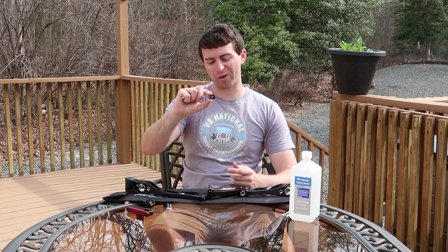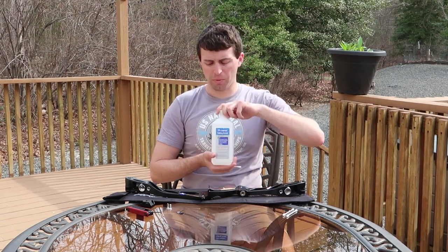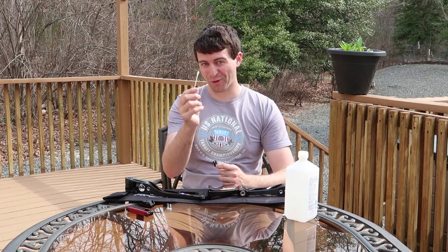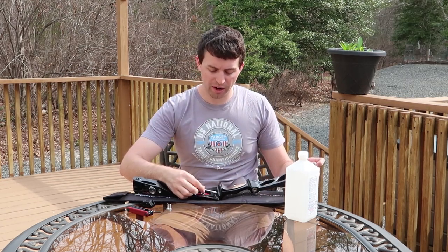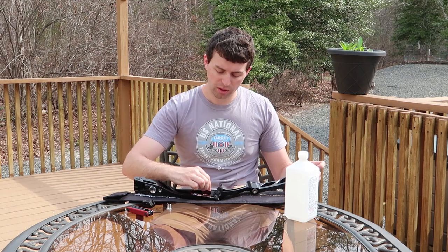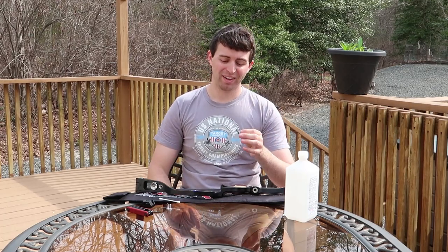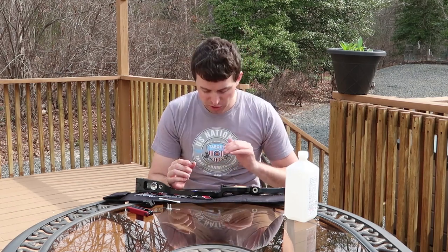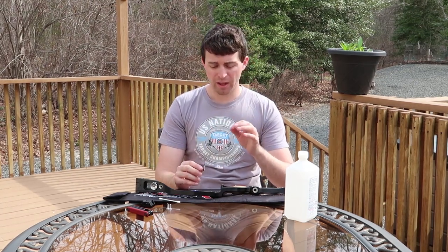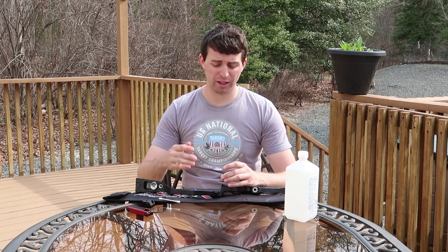Next up we're going to put on the arrow rest. What we need here is some rubbing alcohol — I'll be using 70%. You can use 90% too; it's just a matter of getting the surface area clean. So you want your rubbing alcohol on your Q-tip and you're just going to clean the area that you're going to stick your arrow rest on. Since it's rubbing alcohol, it's going to dry extremely quickly and you should be able to watch it dry as you put it on. Once you see that it's dry, take the adhesive off the back of your arrow rest and carefully stick it to your riser, making sure that it's relatively straight.